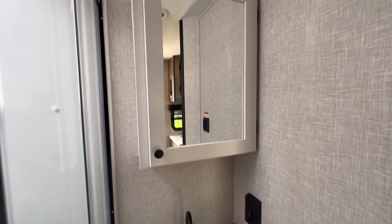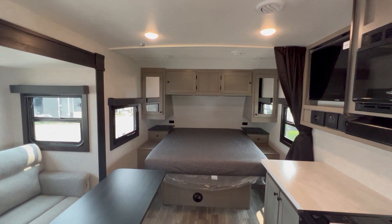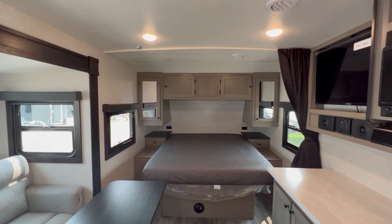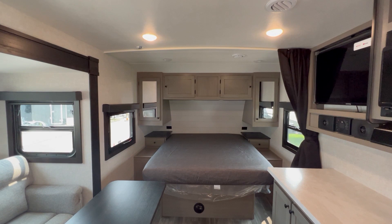That is a quick look at a 2024 StarCraft SuperLight 212FB. This is Best Camper Sales located in Stanwood, Michigan. You can check this camper out and others on our website at bestcampersales.com. You can call us anytime at 616-229-1664. Thank you for watching.